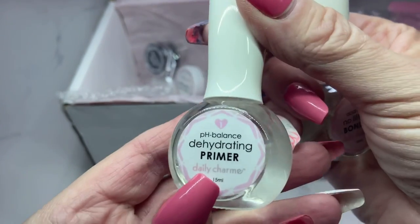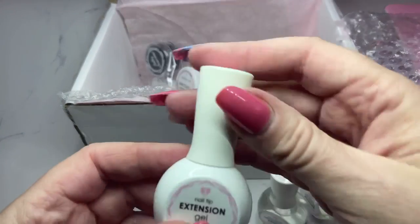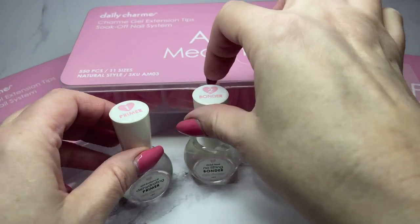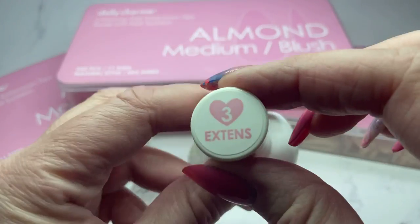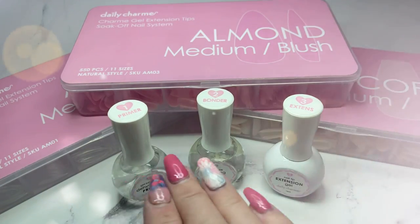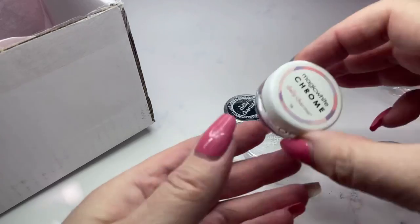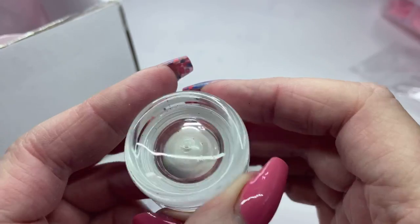There's a bonder, a primer, and an extension gel - I'll explain better what each one is used for in a minute. Number one is the primer, number two is the bonder, and number three is the extension gel. It's great that they're numbered in the order you apply them. I'll also share what else they sent me - I chose the magic white chrome, which I've seen so much and it's so gorgeous.